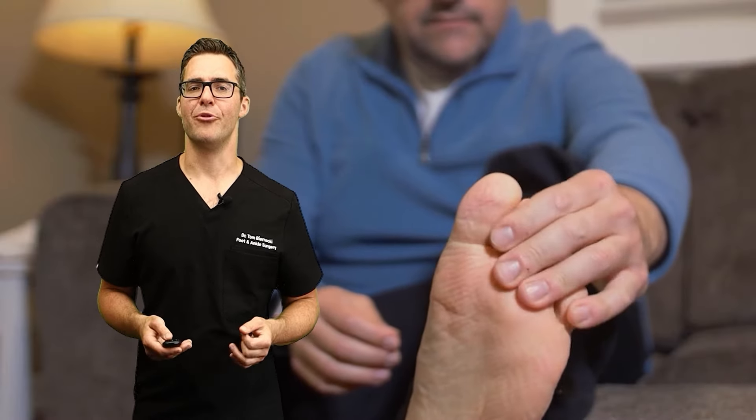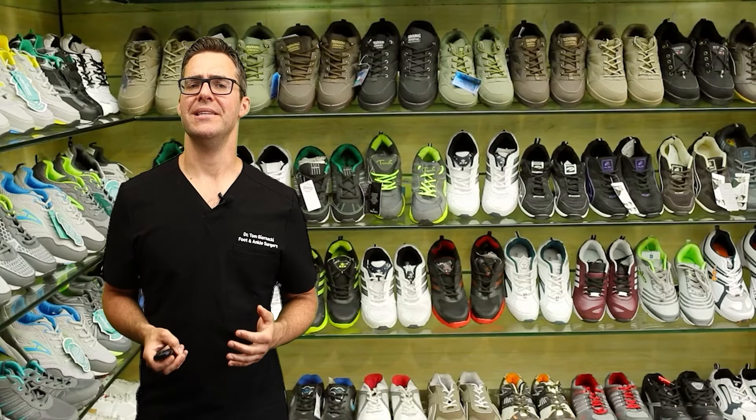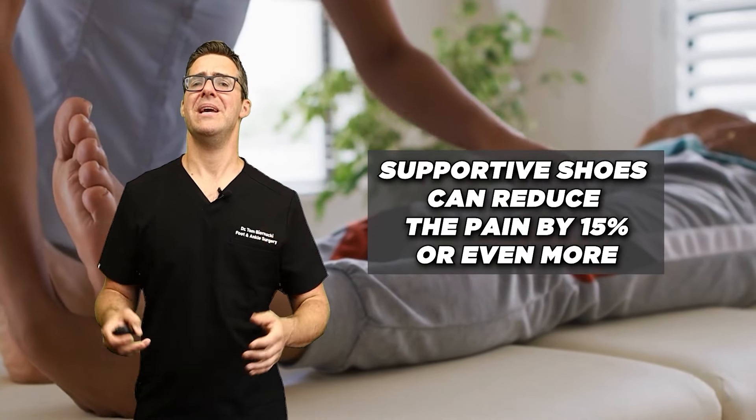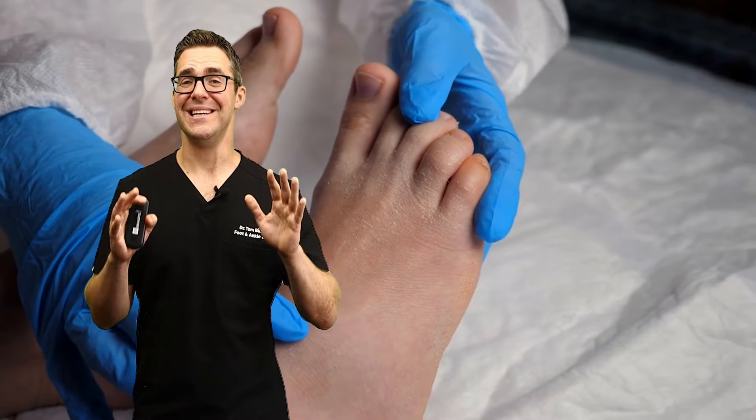Studies show that proper footwear is essential for preventing further injury and ensuring proper alignment. A 2006 study found that supportive shoes can reduce pain by 15% or more and make for a much more comfortable recovery. It doesn't seem like a lot, but it really is.